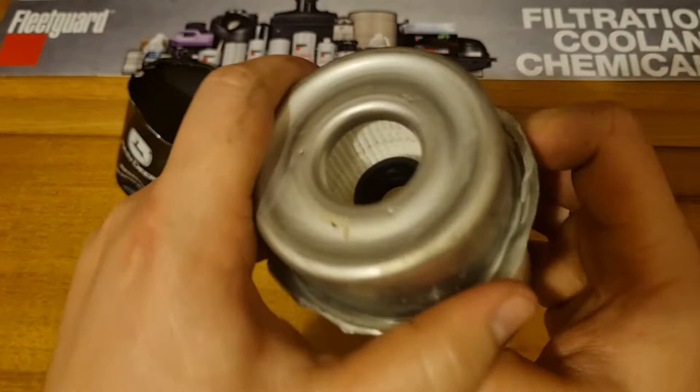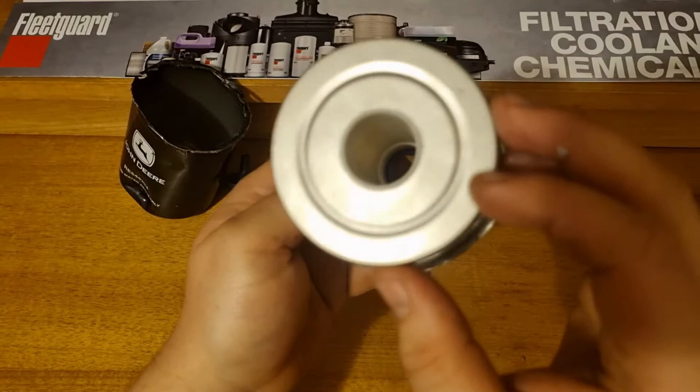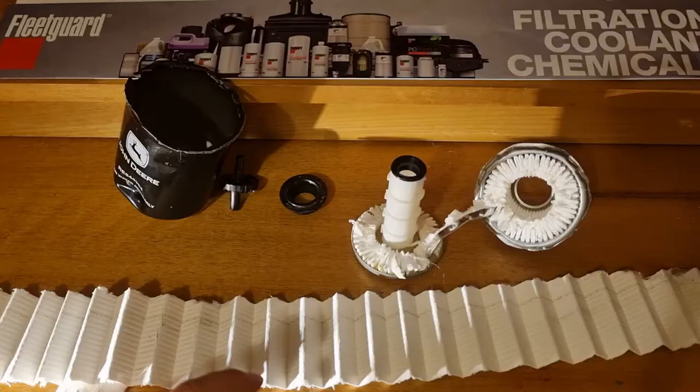That would be the input of the filter because it goes in down the bottom, then out and around and in through the rest of it, which is then sealed by the sealing ring. It's a really interesting construction and the filter media goes all the way up to the top. I'm not quite sure how I might be able to cut that out, but let's see what I can do and have a closer look at it.